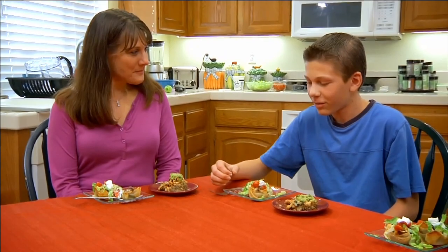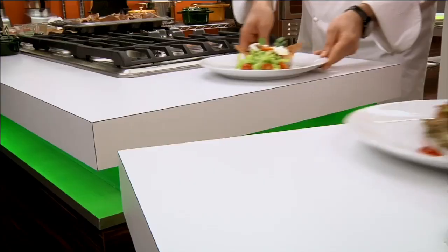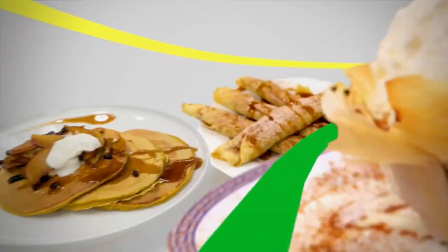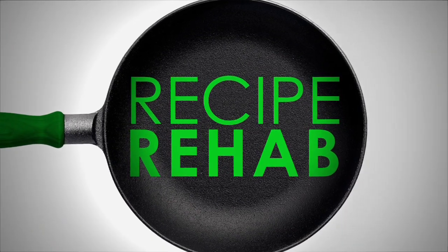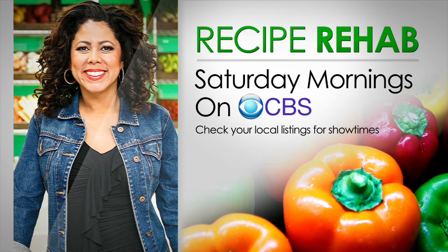It has a really weird texture. And which chef will win this week's title of Recipe Rehab champion? Watch the award-winning show, Recipe Rehab, Saturday mornings on CBS.